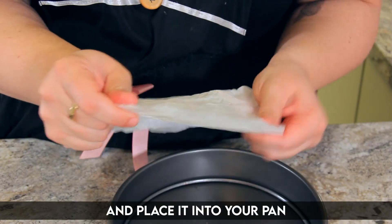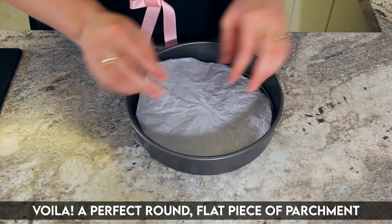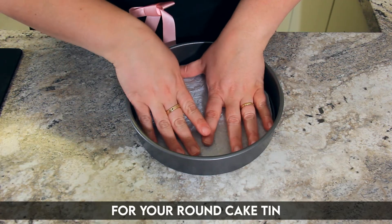Unravel your parchment and place it into your pan. Voila! A perfect round flat piece of parchment for your round cake tin.